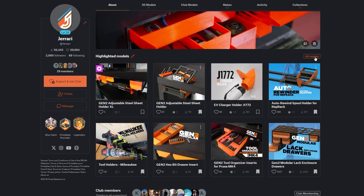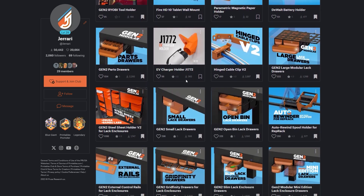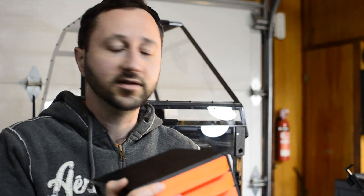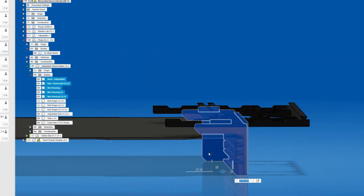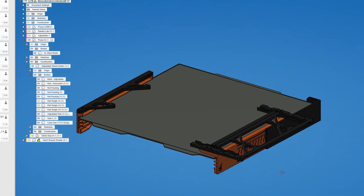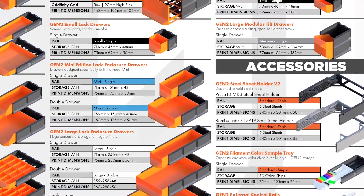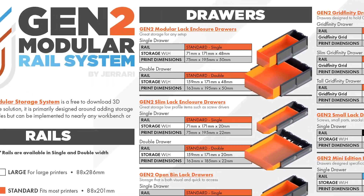If you enjoy projects like this, consider joining my club on Printables.com — it greatly supports me in creating my next project and content like this. Or just follow me on Printables.com for the latest updates; club members receive early access to some projects as well as my CAD files. I greatly appreciate everyone's support over the years and we're going to keep working on this stuff, so stay in touch. For more on my Gen 2 storage system, download my interactive PDF or check the links below in the description.